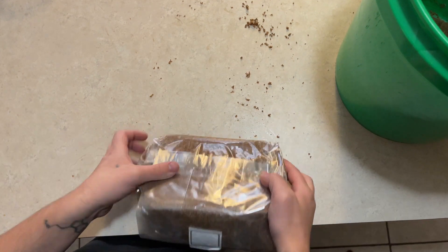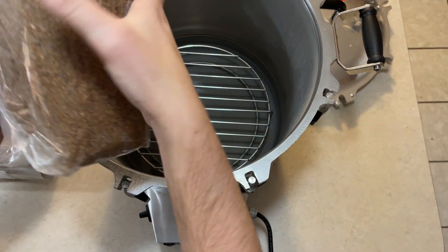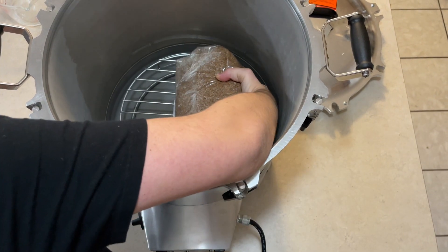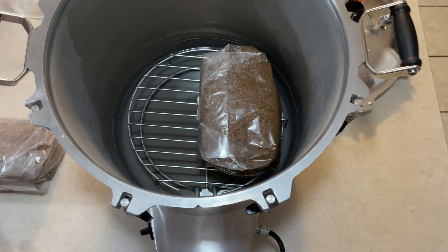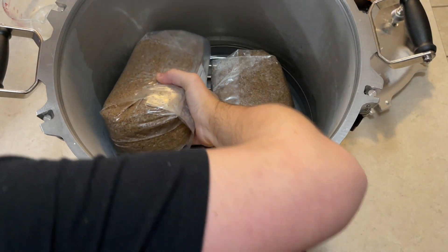The next step is to pressure cook this substrate at 15 psi for 2.5 hours. One three-pound bag of grain spawn is usually good enough to spawn about four of these substrates.